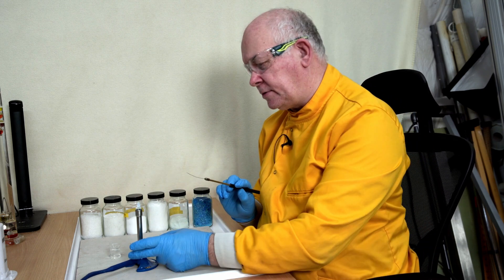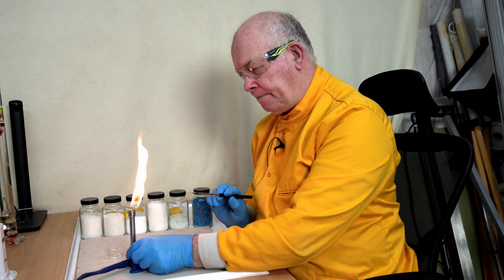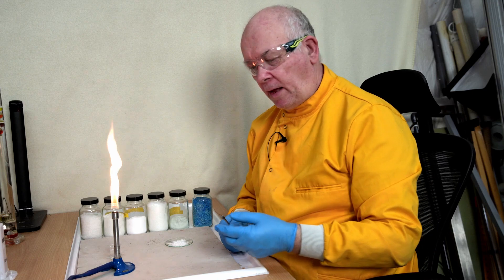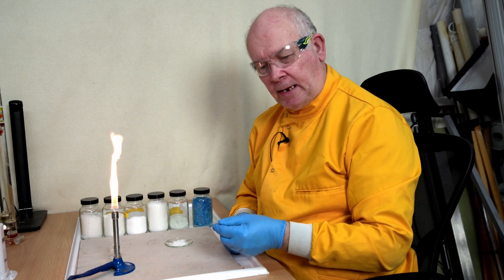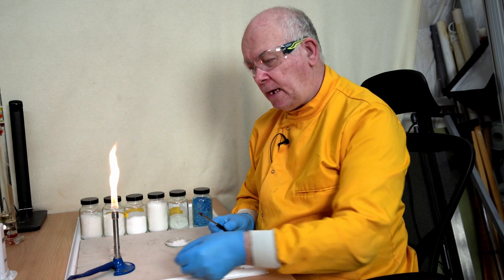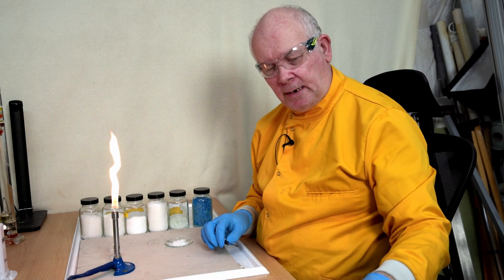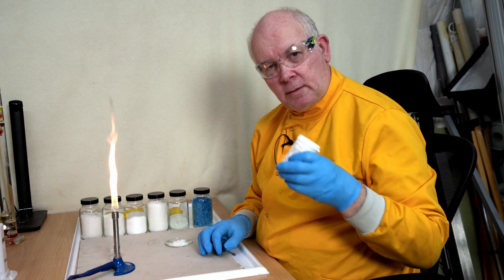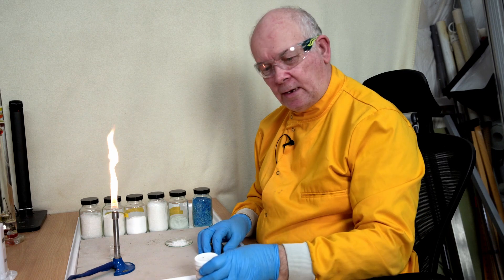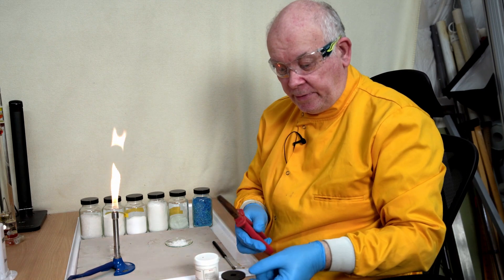Now to work out what this substance might be, we need to compare it with some other substances and check them against the colour we saw. It's a red colour, and I know something else that is red - this is lithium chloride, or just really lithium.